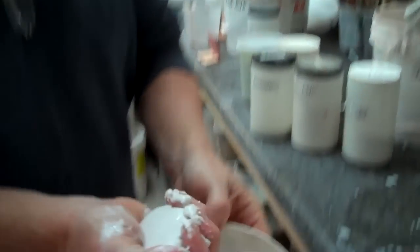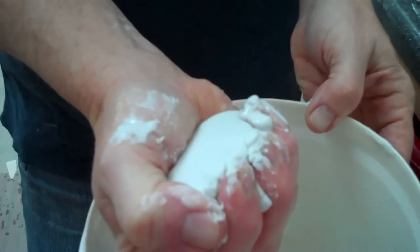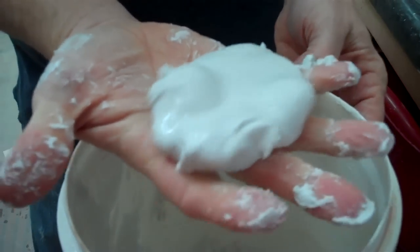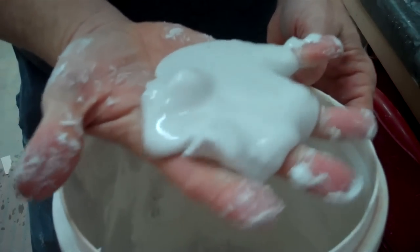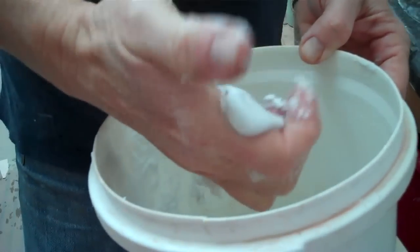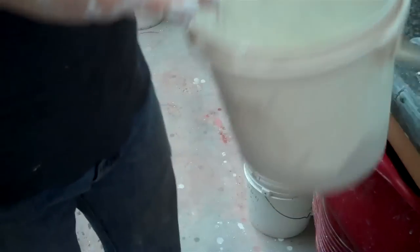Here's an example of a thixotropic solution. This is nefsi. When I'm pushing it like this, it's real hard. But when I shake it, it just starts moving and becomes fluid. That is an example of a basic or deflocculated material.